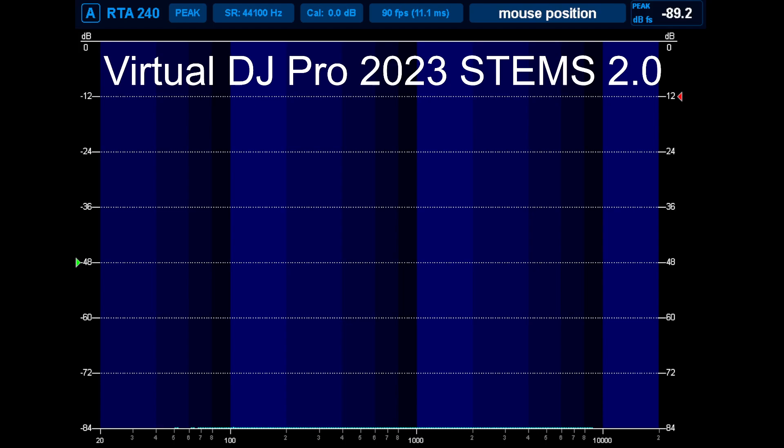I'm listening on a pair of Pioneer DJ VM-80s and the kick had more thump, more low end on Virtual DJ than it does on Serato. If you think Serato DJ sounds better, you might want to book a hearing test, because I'm telling you it really doesn't. I wish it did — it's not that I love Virtual DJ, I do love it for a lot of reasons, but I like Serato for the simplicity. I just wish we at least had the same sound quality.